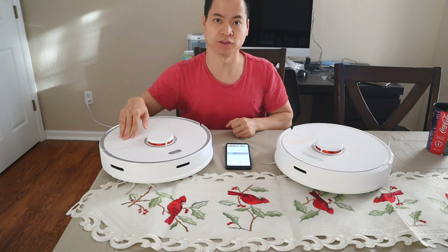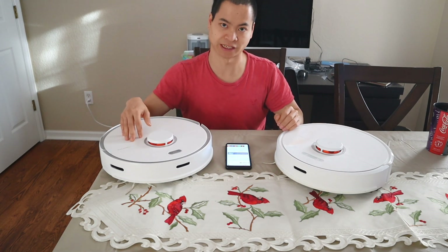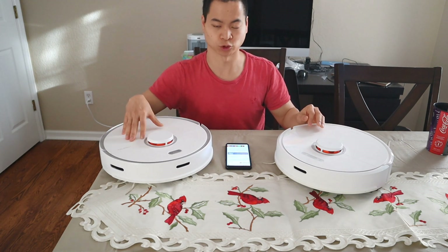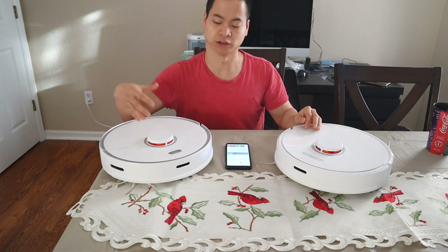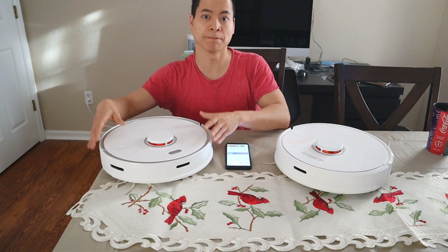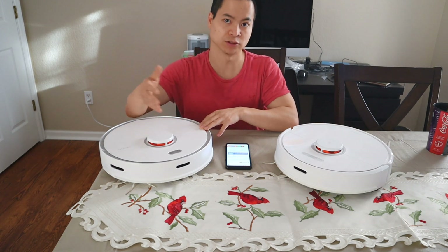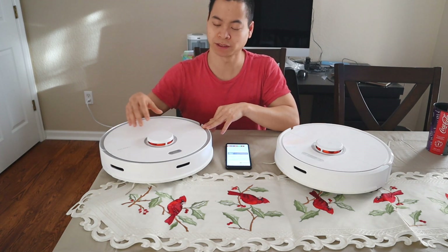Here's what sets the T7 apart from the other models: it has the new 4.0 map management system. What this allows you to do is save up to four floor plans, whereas the other models had two plus the most current map. Four floor plans is great, and Roborock also improved the way you select floor plans. No longer do you have to go into the app and select the correct floor plan — the robot can do that automatically. Let's say you have a floor plan down in the basement. All you do is bring the robot down there, the robot scans the room, and automatically updates its map. No other robot vacuum can currently do that, and a lot of users experienced problems with their map being corrupted because they forgot to put it on the correct floor plan.